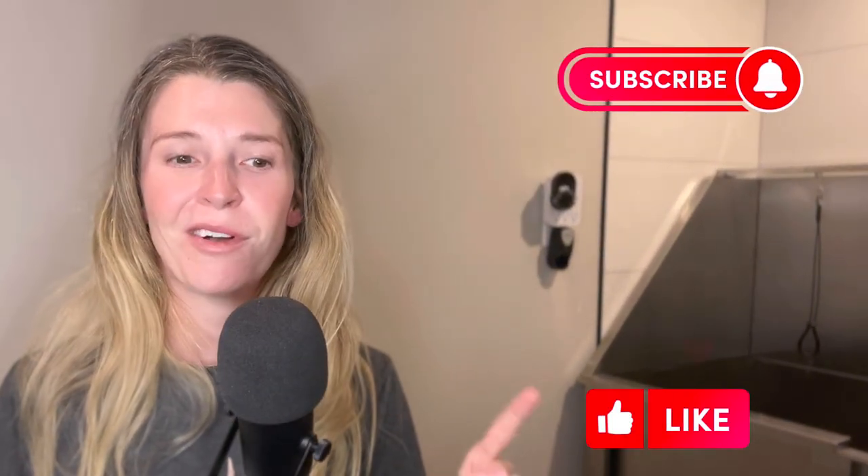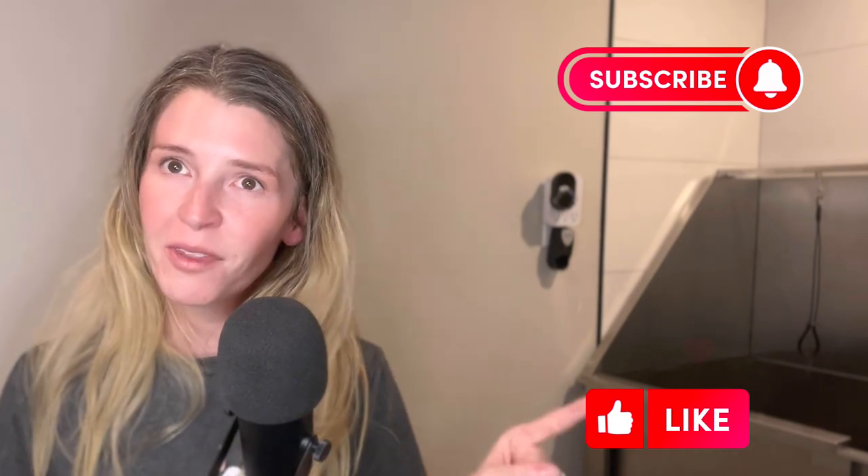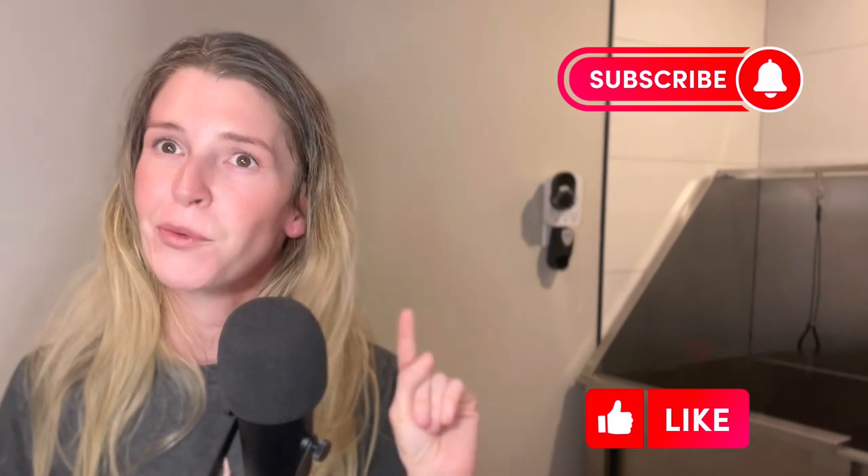Please drop me a comment below if you want to see more of this experiment comparing the two dryers — I'm happy to keep testing them under different circumstances. Now that you might have your dryer picked out, check out this video right here to learn more about cordless clippers and the best ones on the market to help you pick out the top-of-the-line clippers available right now.